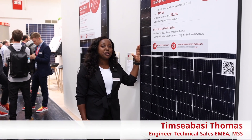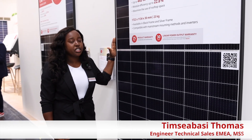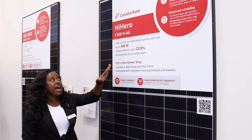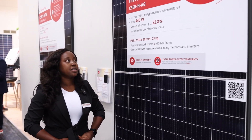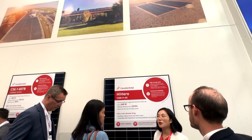This is the CSI Hi-Hero module. This is a high-quality N-Type heterojunction module specifically designed for rooftop applications. With a high power rating up to 445 watts and a very high efficiency of 22.8 percent, thanks to the N-Type technology, we're able to maximize the use of rooftop space.